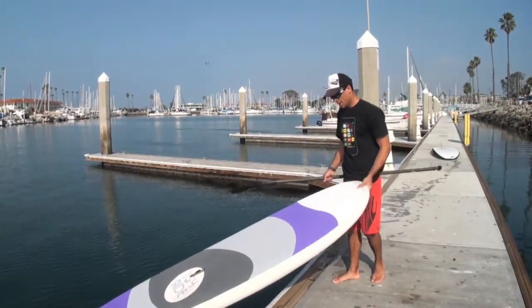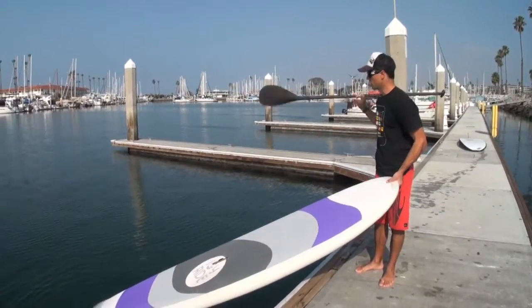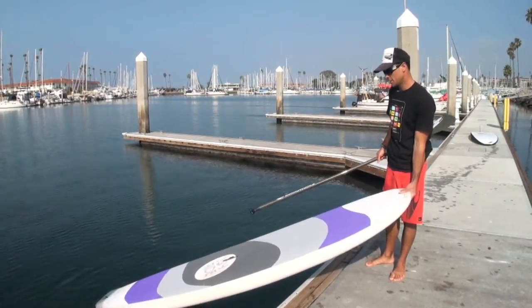Mike T here. I'm going to talk a little bit about the Joyride. This has been one of our greatest boards here at BoardWorks, a really fun board to paddle. This year we're going to do it in an 811, 911, and 1011.